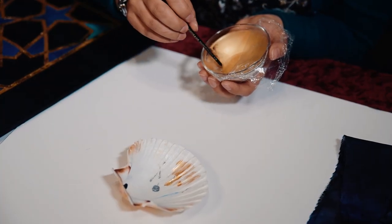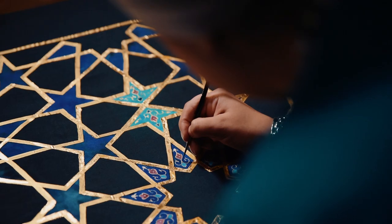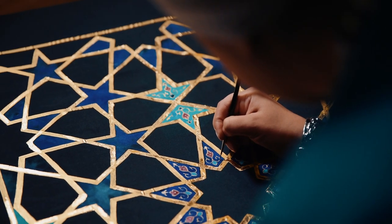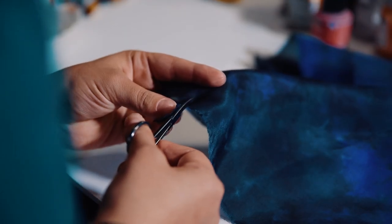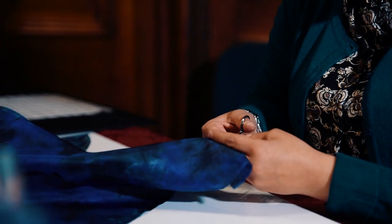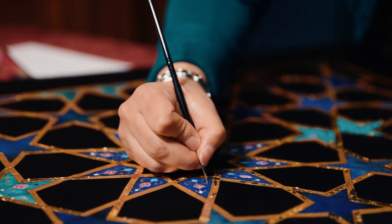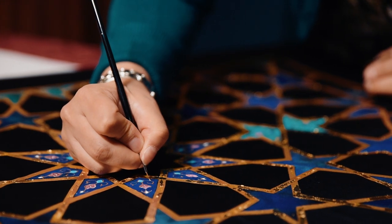I've used Habitai silk, liquid gold, and 24 karat gold leaf. I've hand-cut parts of the black silk and appliquéd the coloured silk into it. I've combined 24 karat gold and shell gold into parts of the design.